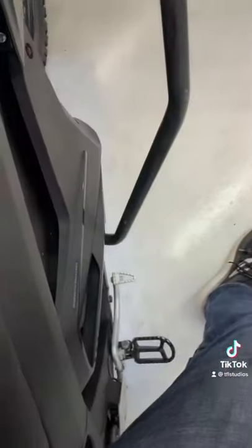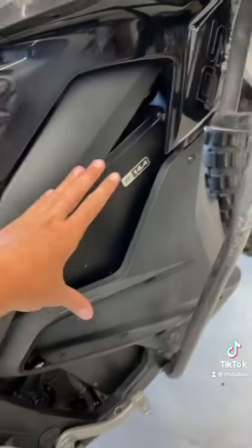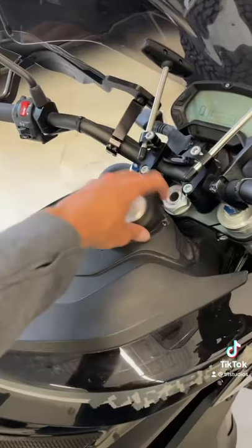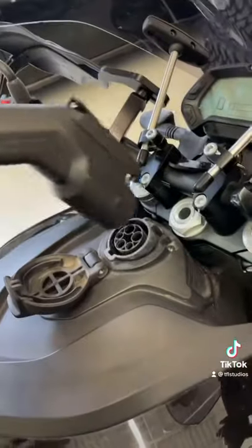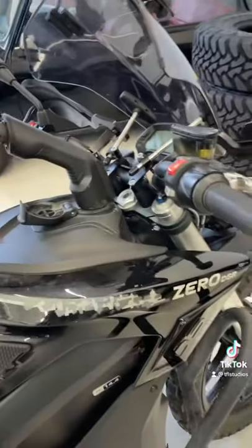You've got your front brake and your back brake. The electric motor on this bike is right down here and the battery right there. To charge it up, open up the port and then simply plug it in. It takes a couple of hours from empty to full and it will go about 100 miles on a single charge.